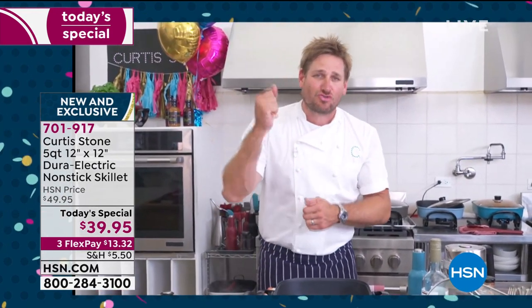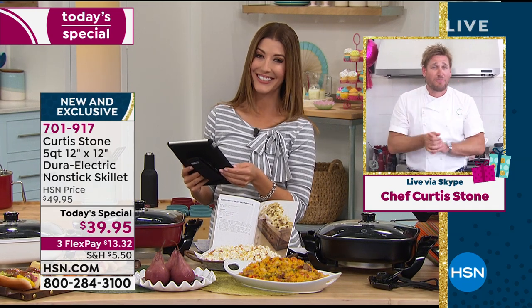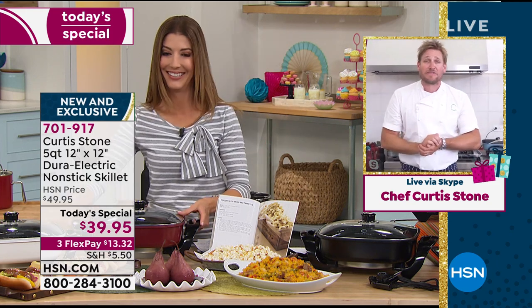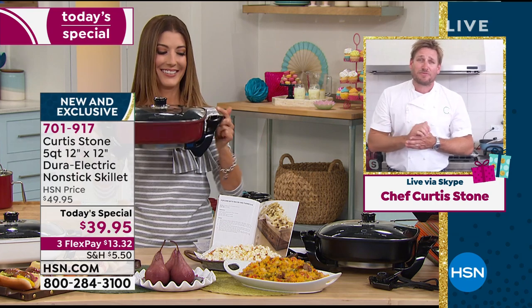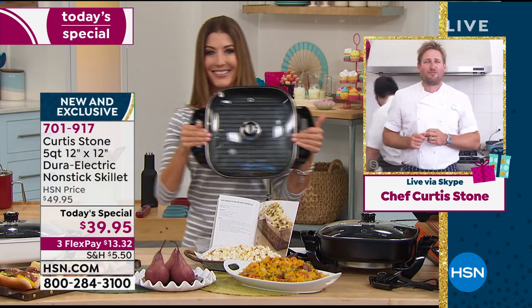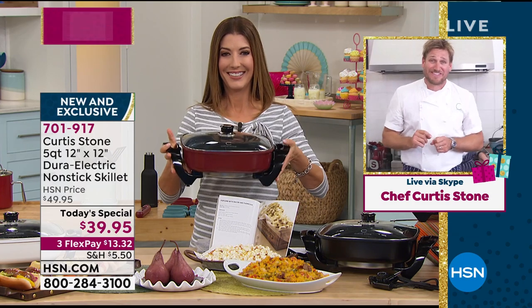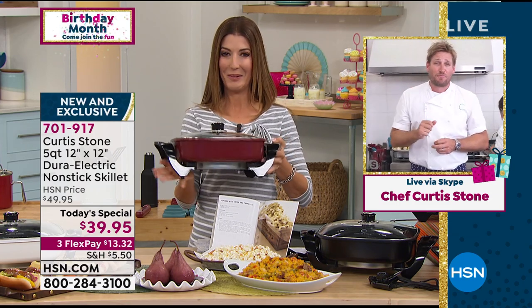I wanted to make a strong, rapid skillet. We did one before and got two main pieces of feedback. Everybody loved it, but they said if it was just a tiny bit bigger — well, we made it 10% larger. And a few people said they wished the heat came a little faster, so we've done 1600 watts in this. It is super fast and super effective.